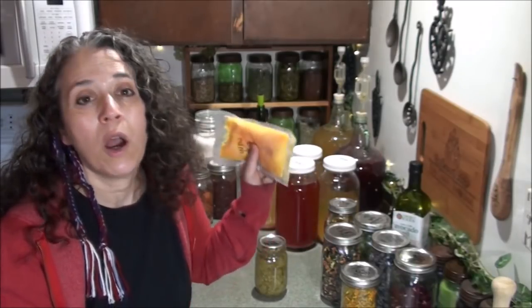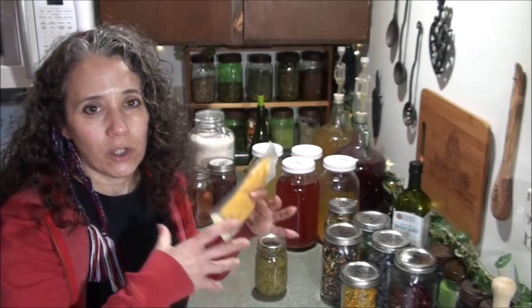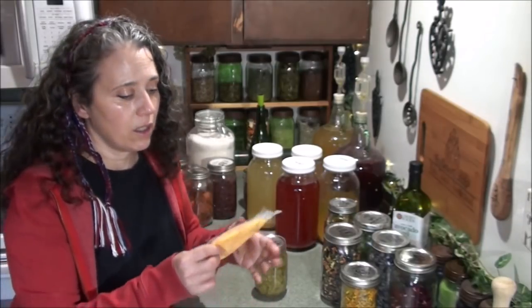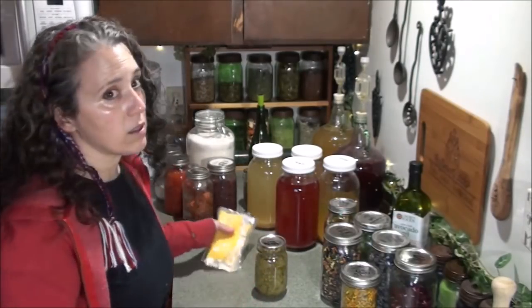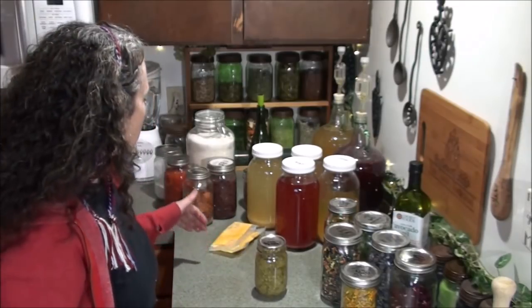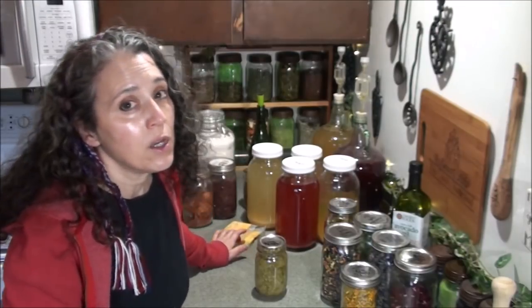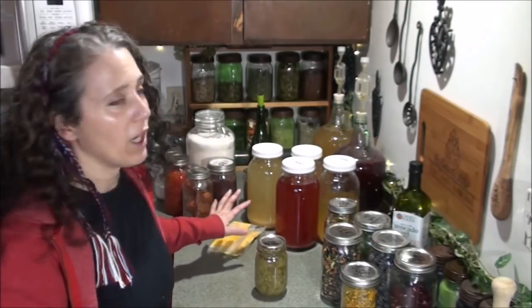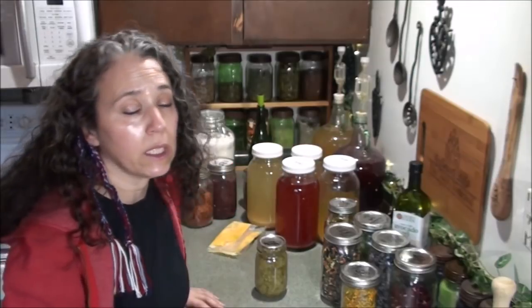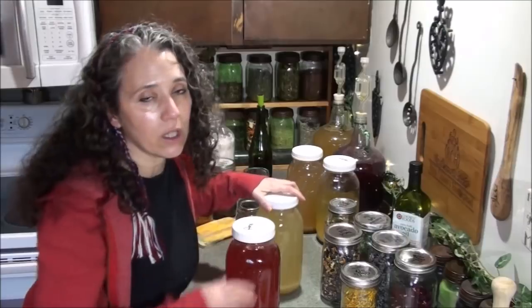That meant we couldn't have standard fried eggs, but these frozen eggs are great in baked goods, for making omelets, and all kinds of things. They're also perfect for making mayonnaise — you just cut open the bag, squeeze it into your receptacle, and go from there. It actually seems to work even better than fresh eggs for mayonnaise. I have a video on freezing eggs that I'll link to up here.